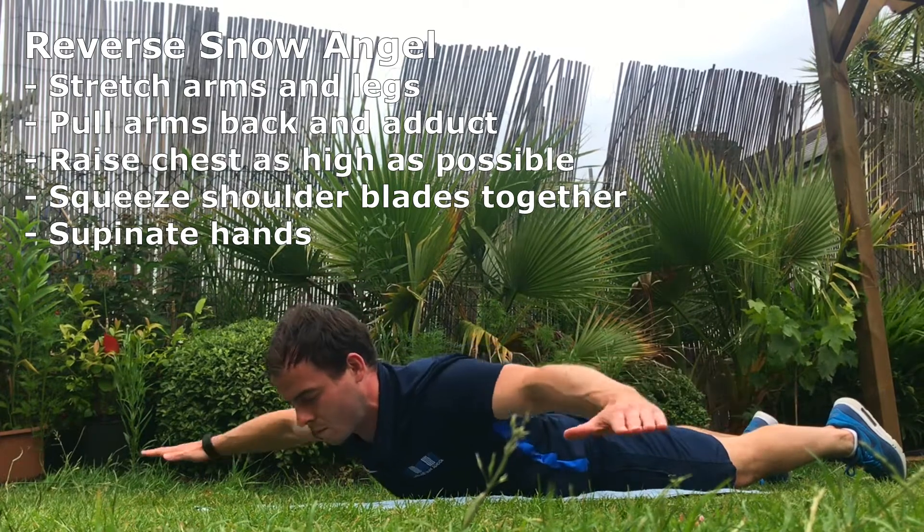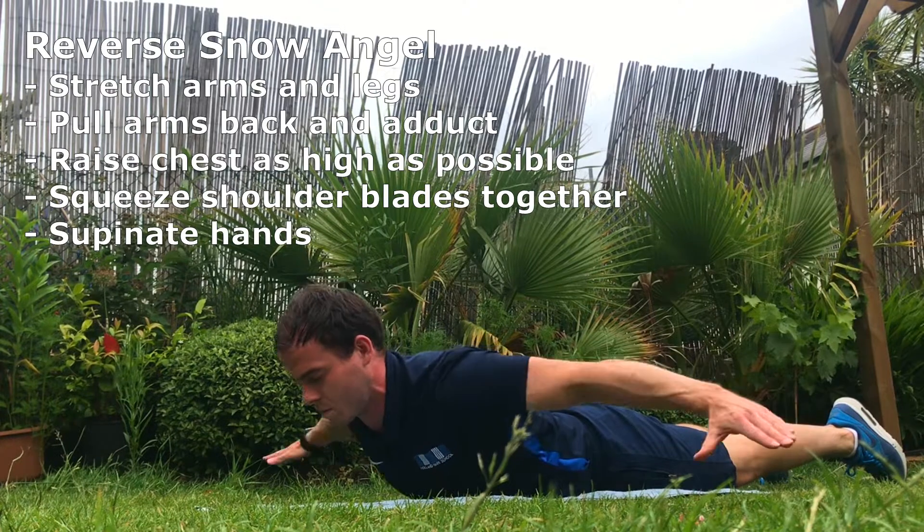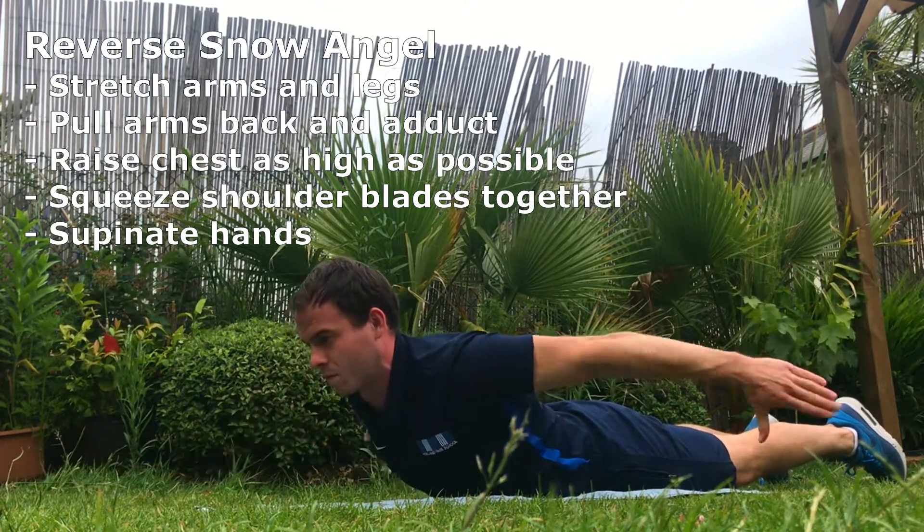Reverse no angle. Stretch arms and legs, pull arms back and adduct — meaning you move your hands towards the midline of the body. Raise your chest and squeeze your shoulder blades together, reinforcing the contraction in the rhomboids and the trapezius.